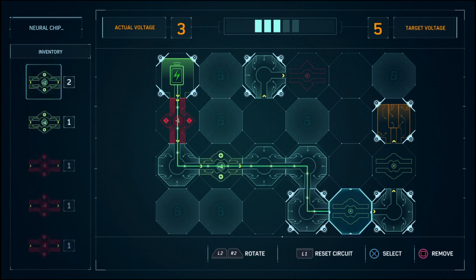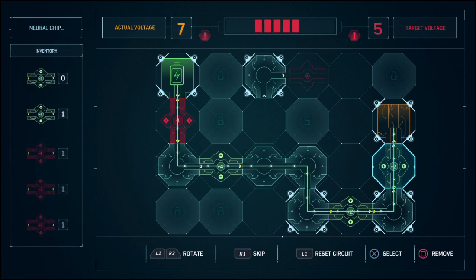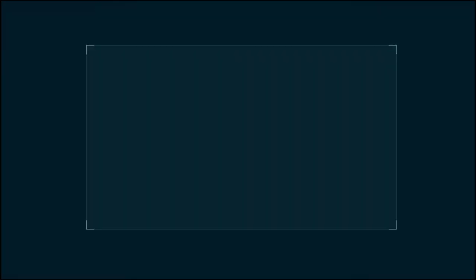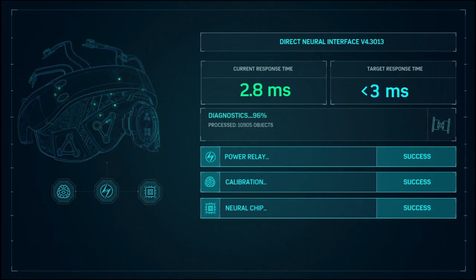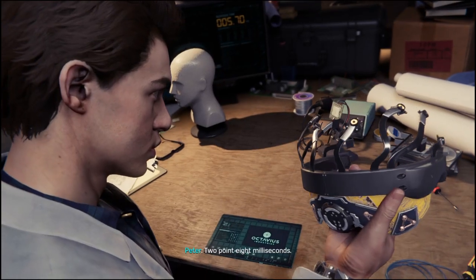It's too high of a voltage though, right? It's too high of a voltage. Unless you use a plus two — oh oh oh, nice! Looks like everything's good. Go! I got it, dog. Two point eight milliseconds. Oh!